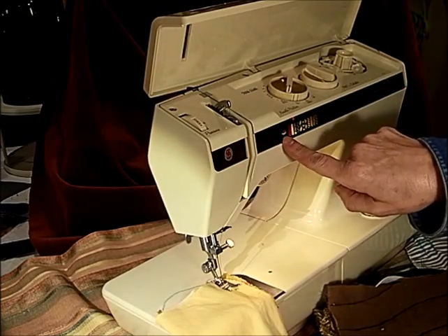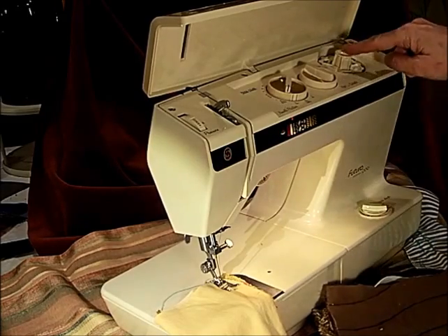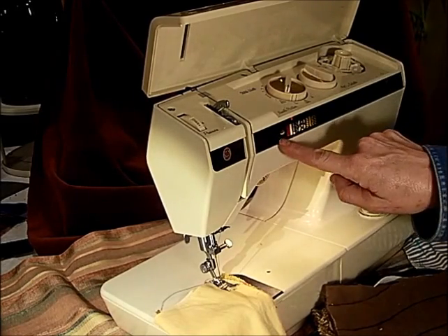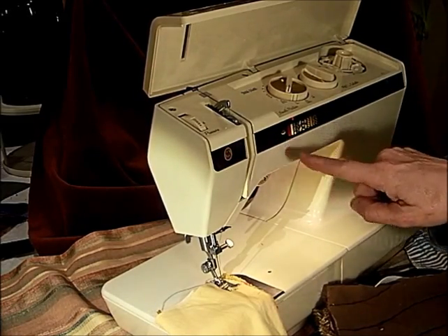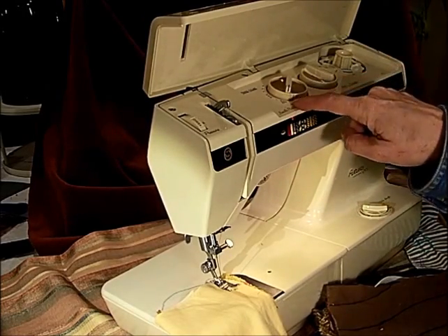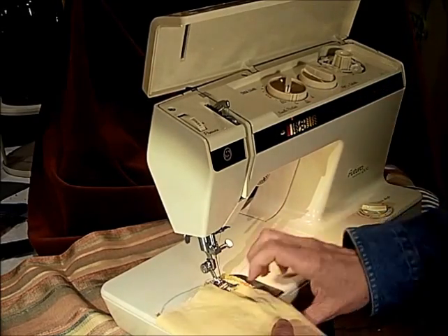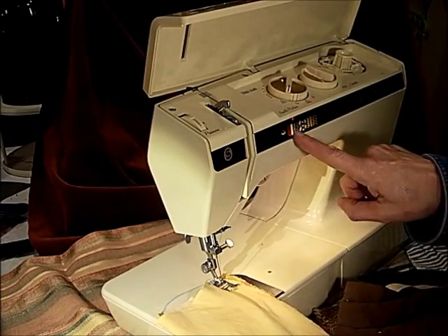At the very end there's a circle that indicates the cam — when you have the cam, you want the indicator to be there. We have three different needle positions, which is awesome. I have it in the left for just a little bit, and then I'm going to move it to the center. I have straight stitch.